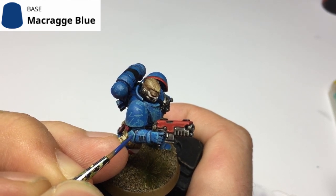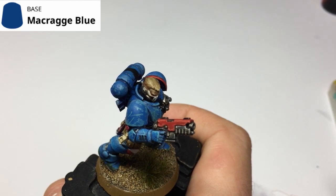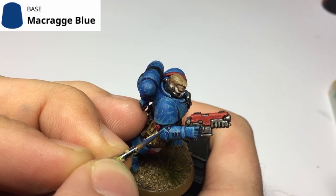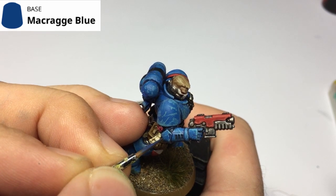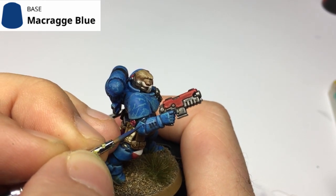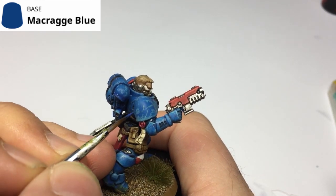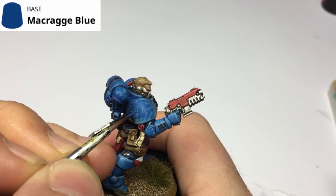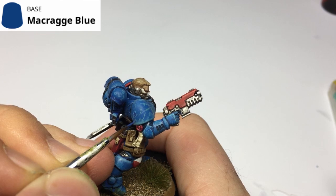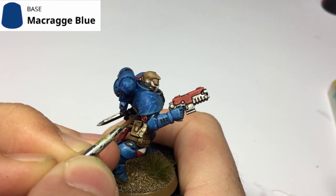The next step, once we've done all of that, is to grab your base color. For me this is Macragge Blue, but depending on your model you'll have your own base color. There are two processes here. On the big areas of battle damage, you want to put the base color in the center of those blobs, leaving the highlight color around the edges. This is why I did the highlight color first — you can be a little messier putting the scratches down, then use the darker color to tidy it up. I'm going into the center of each circle, putting the darker color down and leaving the highlighted edges.